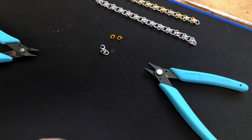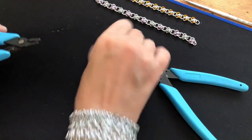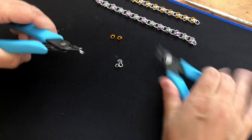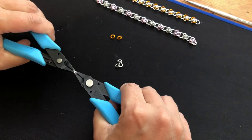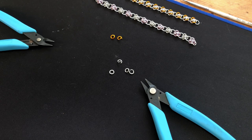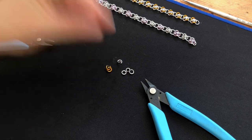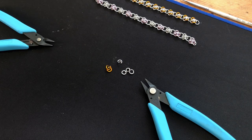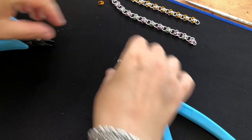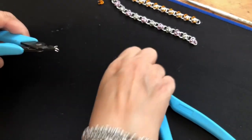So, what we do to start this weave is close up four small rings to make a unit. All we're going to need is four small rings of the silver variety and two small colored ones — that is your unit essentially. Start by making a chain out of these.